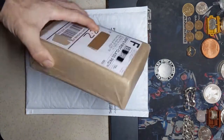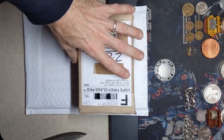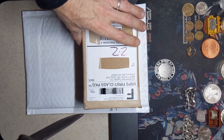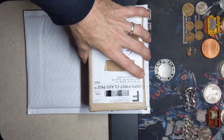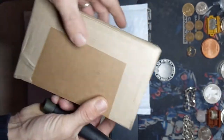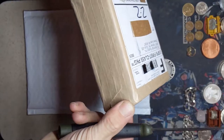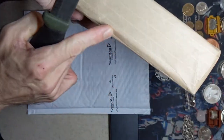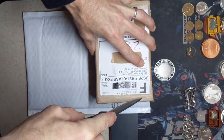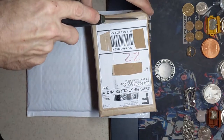Just a heads up - if any of you guys order from SD Bullion, that's who this is from, there is a very specific way that you can open these packages and it makes it very easy. I've seen some of you guys fight with them and then I laugh while I watch the video. You find the top and you can feel the grooves on the front and you feel the groove on the bottom. You just kind of cut there - cut the groove on the top, both sides.